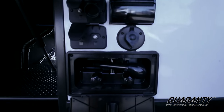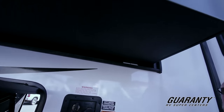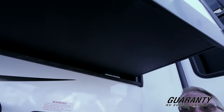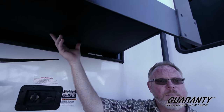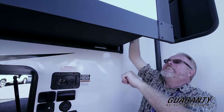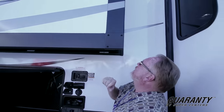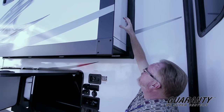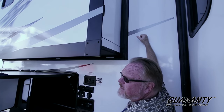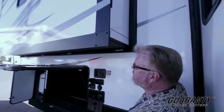One thing I want to point out on a Heartland product: you've got three-inch laminated flooring on your slides inside and in your bedroom. So instead of just particle board with a little layer of astrofoil over it, you've got a nice solid heavy construction — you can hear the difference. Also, this side of the slide is made from the same composite material used on the outside, not just a plastic coating.